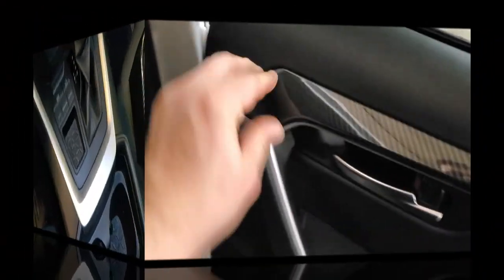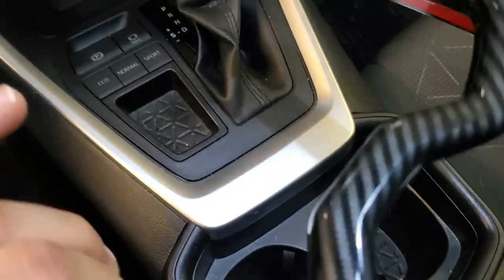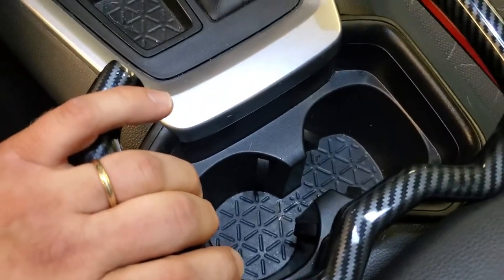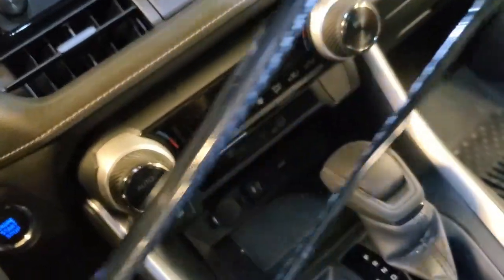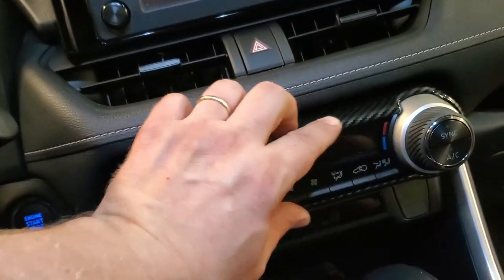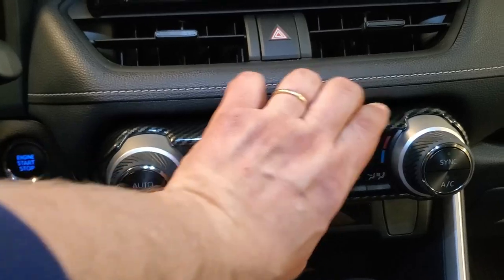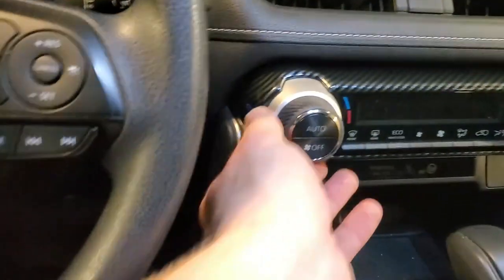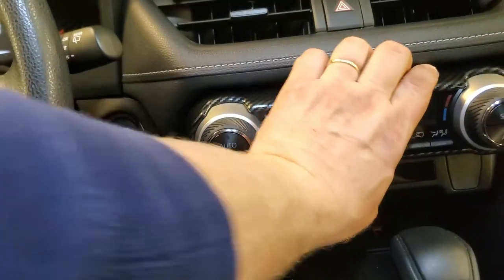On the inside we're going to install this part right here. I already cleaned it with the adhesion promoter — let's remove the stickers and push it in. This part looks beautiful. The remaining pieces go here and on the back. It's very important to degrease the plastic parts, make sure they're dry, then remove the tape backing and push it in.